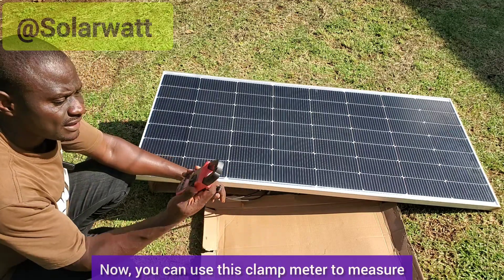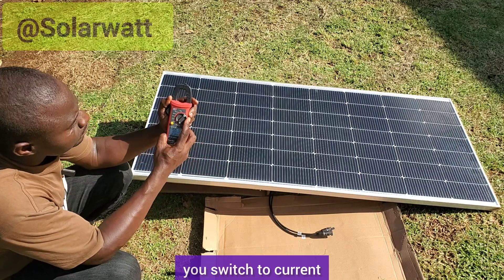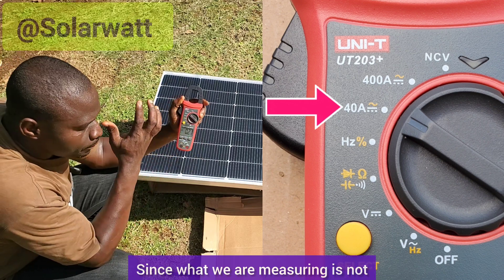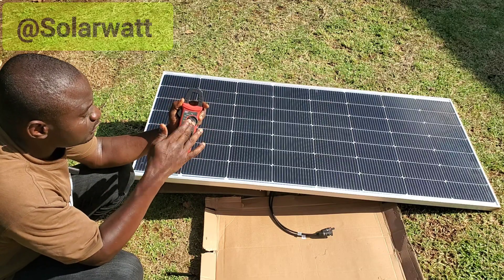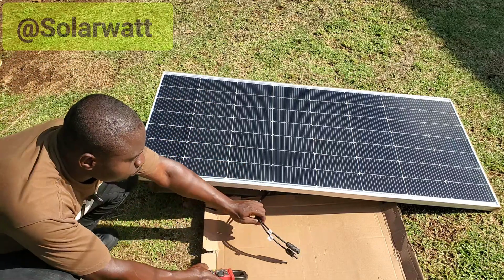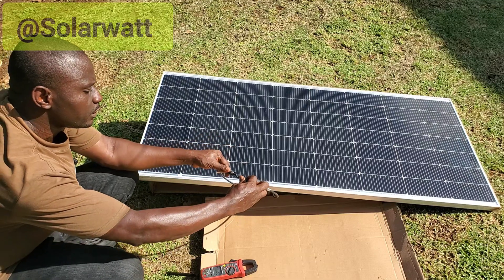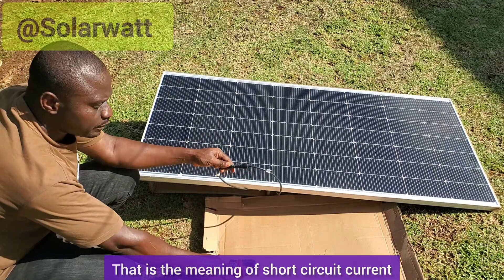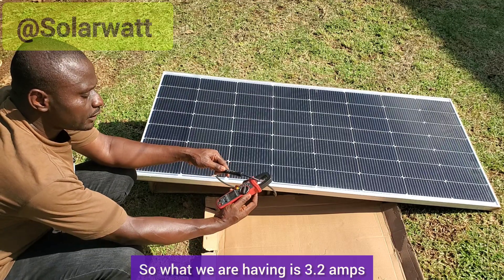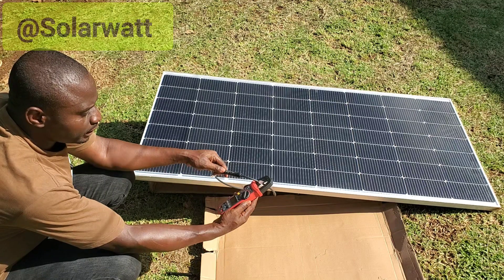You can also use this clamp meter to measure the short circuit current. Switch it to current — the maximum is 400 amps but we can set it at 40 amps since the amount we are measuring is below 40 amps. You take the positive and negative terminals and connect them together — that is the meaning of short circuit current — then clamp the wire. We are getting 3.2 to 3.3 amps.